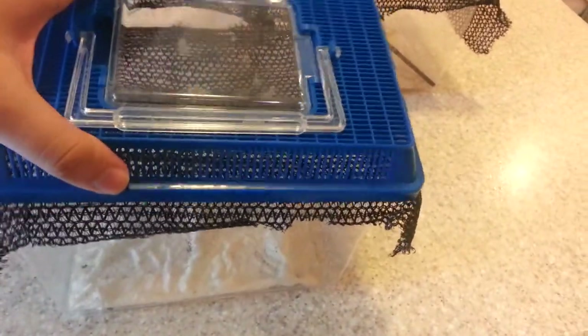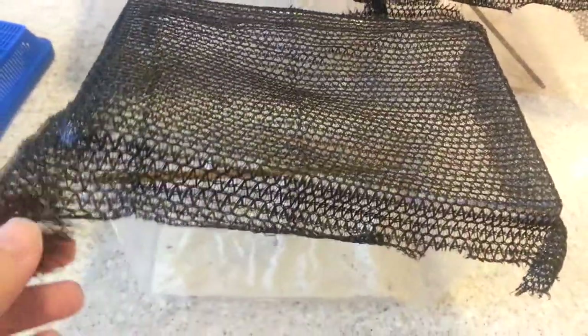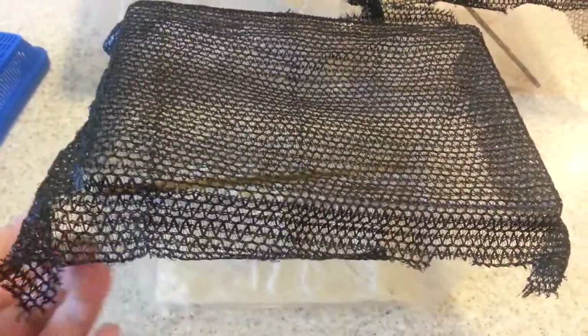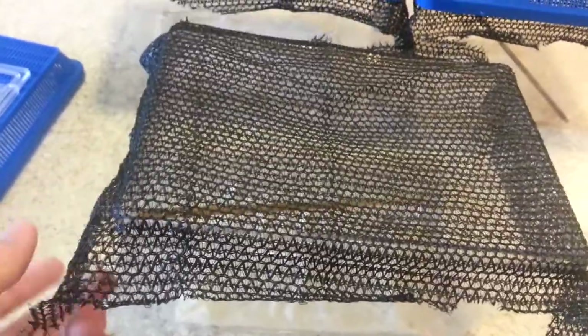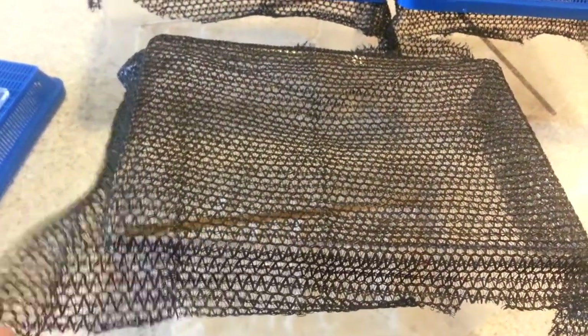So this is the topper right here, just standard. Now to keep the little mantises in, I actually had to use a mesh to keep them in. This is something I just found at Star Nursery — I think for like a couple feet it was like $6-$7, so it's not too much.